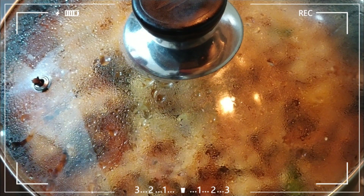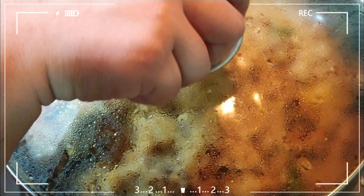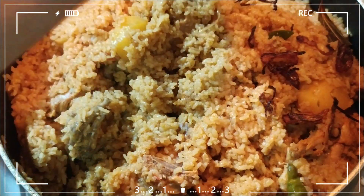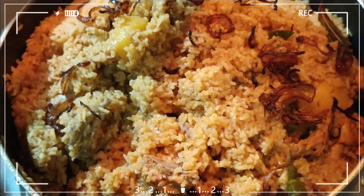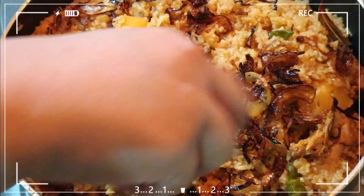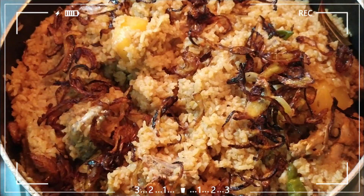We are going to mix it in exactly 30 minutes. Our rice is done — it's fully cooked and covered.